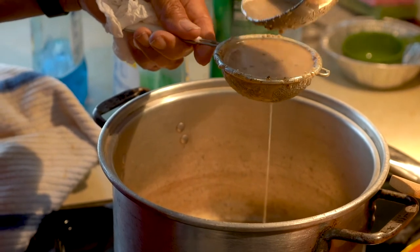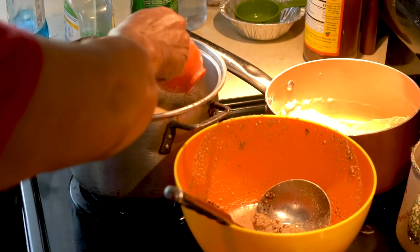You have to add sugar. I add a little to mine, and if they want more they can add their own.